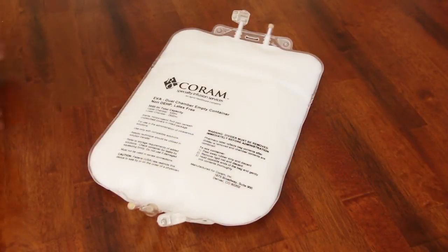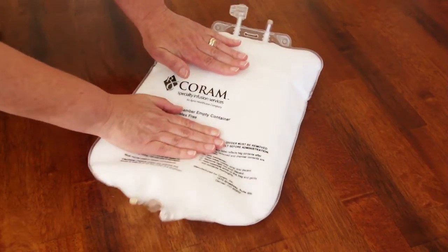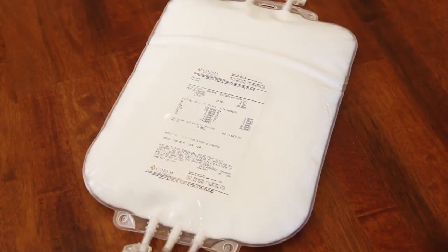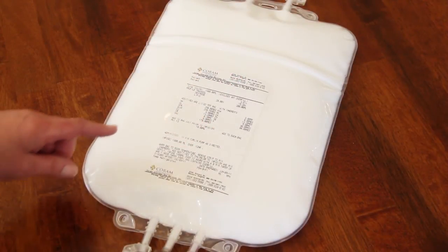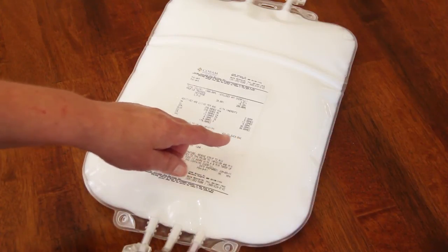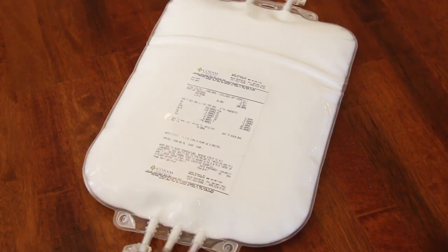Gently knead the bag back and forth to help mix the lipids with the solution. Your physician may have ordered multivitamins or other medications that need to be added to the TPN bag prior to the start of your infusion. Instructions on how to add multivitamins and other medications to your TPN bag are available in separate tutorials.